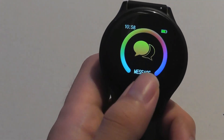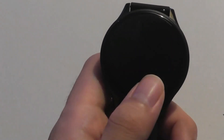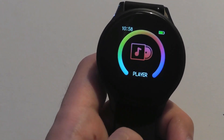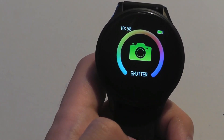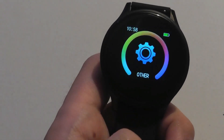We also have notifications, which will show up here. You can read them back — such as text messages, Facebook, and Twitter — but you can't reply to them. We also have the ability to control music from your phone, with play, pause, and skip track commands if you have the music player open on your device, as well as use it as a shutter remote for taking images whenever you open up the camera app.